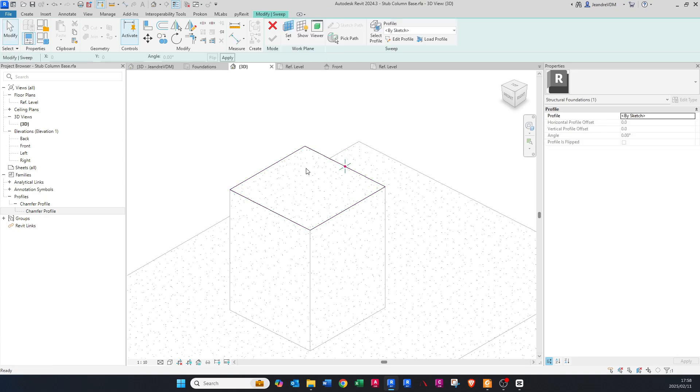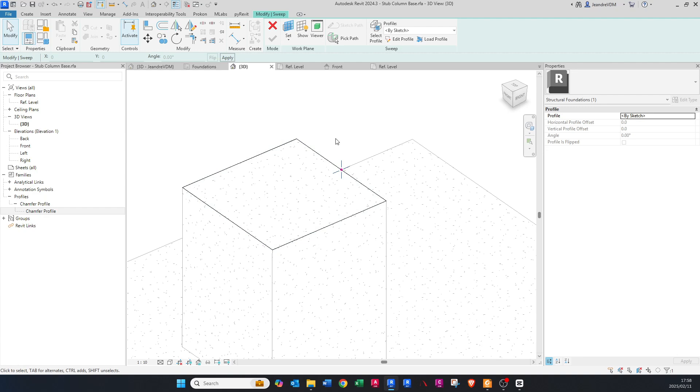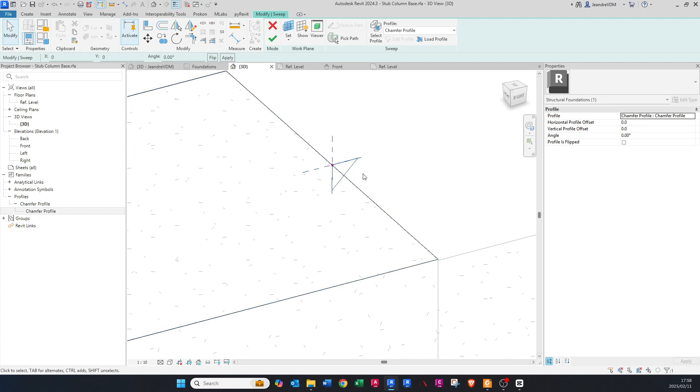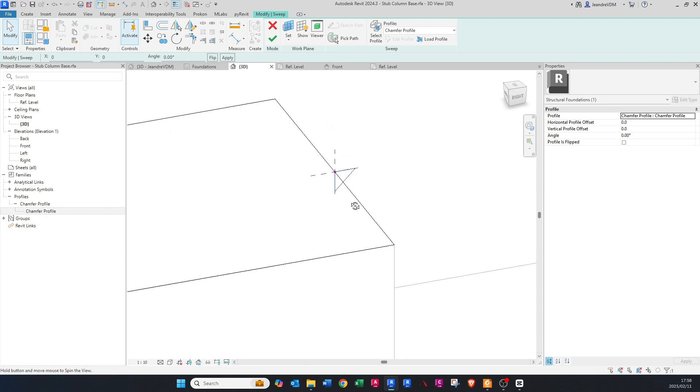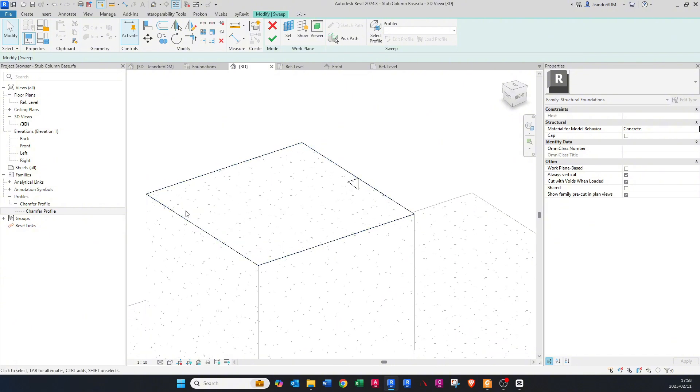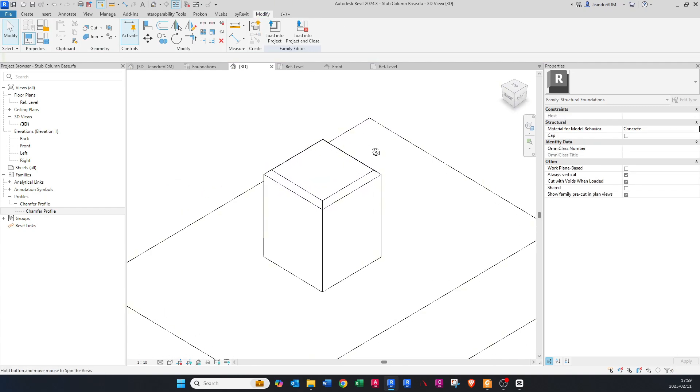Now it wants you to select a profile. Click the dropdown at the top and choose 'Chamfer Profile' — the one we created earlier. You'll see it's in the wrong direction, but that's OK. Go to Properties and flip it. You can see it flips to the inside, which is what we want — it will cut the concrete within the perimeter of the stub column.